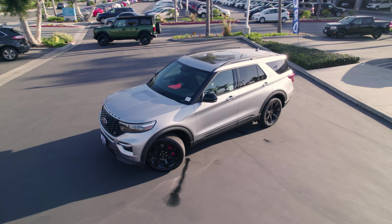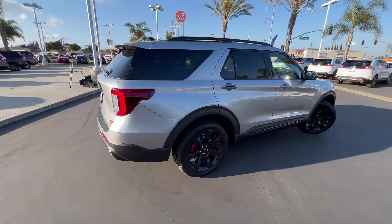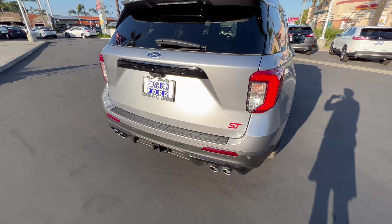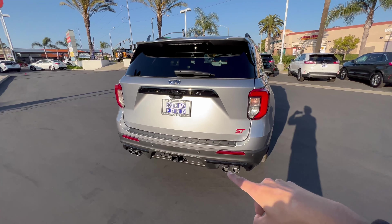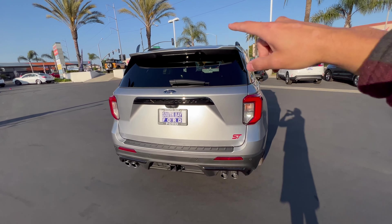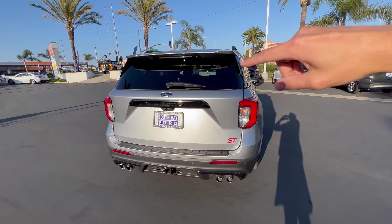We've got a roof rack up there and a moonroof, which we will look at. Stepping onto the back here, you can see the ST badging again, quad exhaust, your tow package, and your spoiler back there.